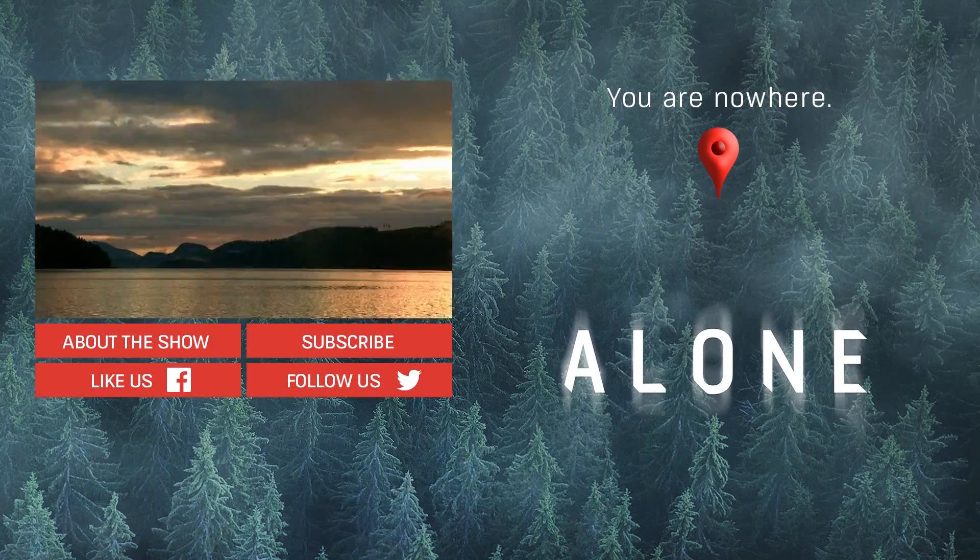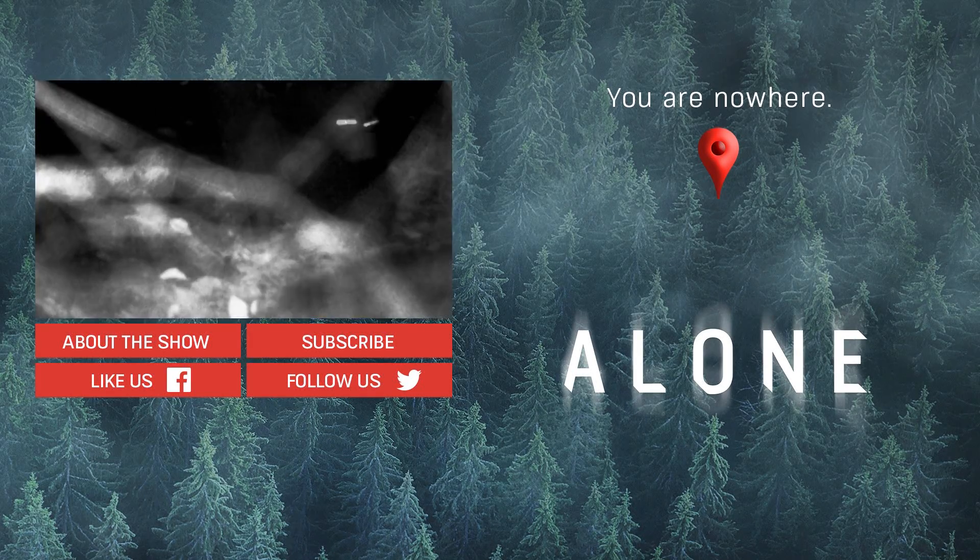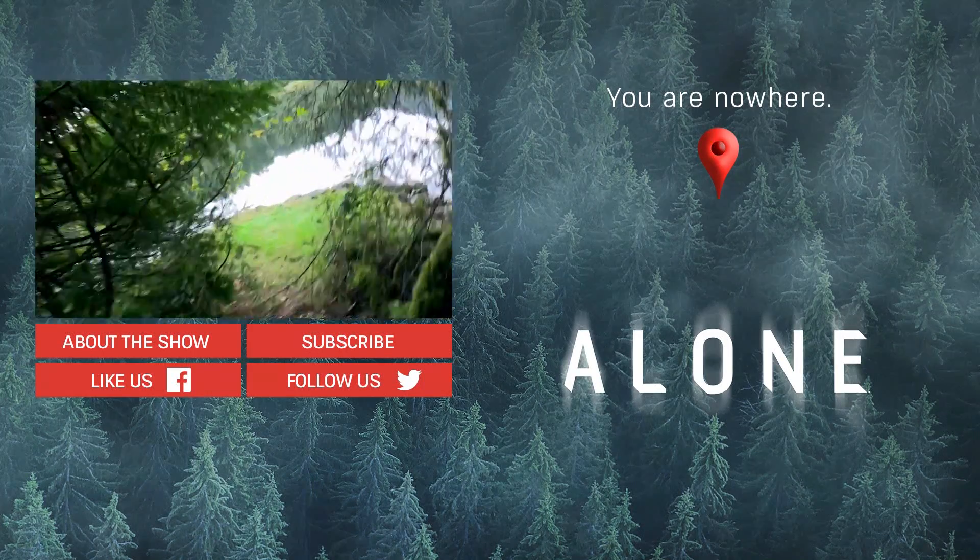Alone at last. It's scary out here in these woods. My stomach is in knots. What the hell is that noise?